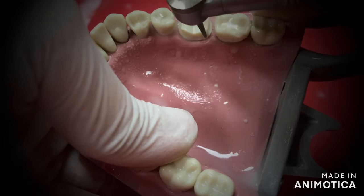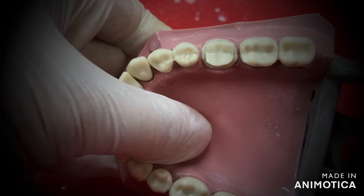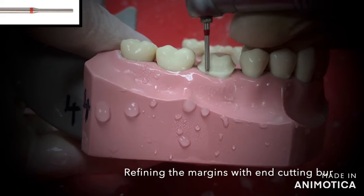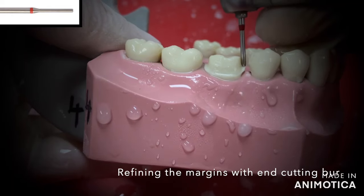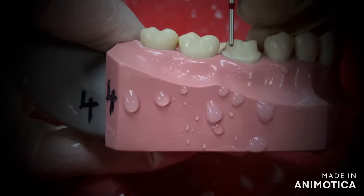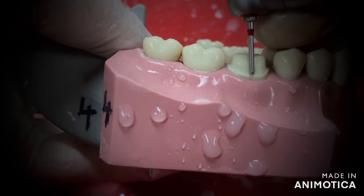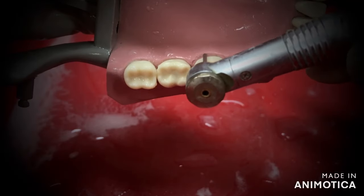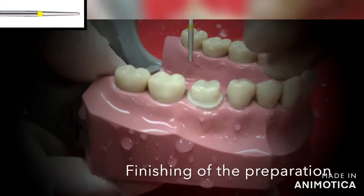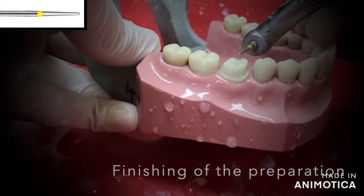Now we are almost done with the major part of the preparation. If you want to refine your margin, you can use an end-cutting burr — I have used EX18. Smoothen out the irregularities in your margin with this burr. This is an end-cutting burr where the diamond particles are only at the tip, so the rest of your preparation is quite safe. The last thing to do is smoothen out the entire preparation with a yellow band ball. Make sure that there are no sharp points or irregular surfaces on the prepared tooth. And with this we come to an end — this is how our tooth looks after we are done with our preparation.